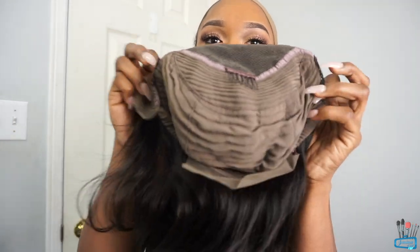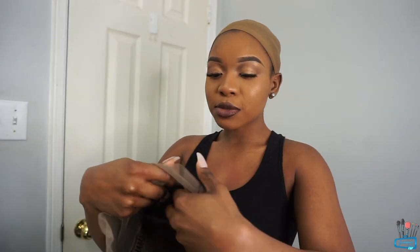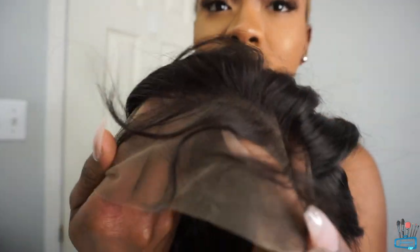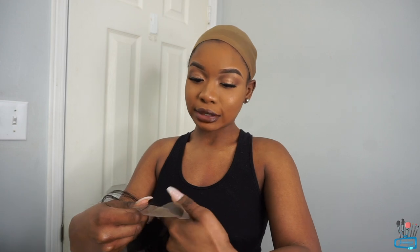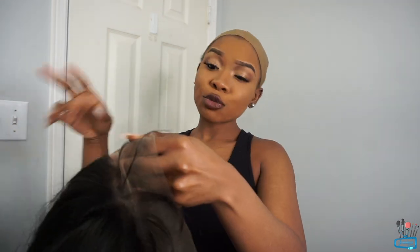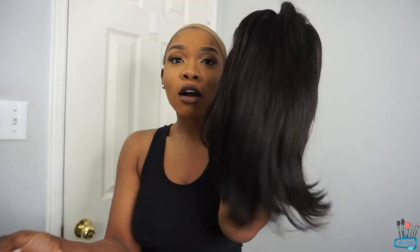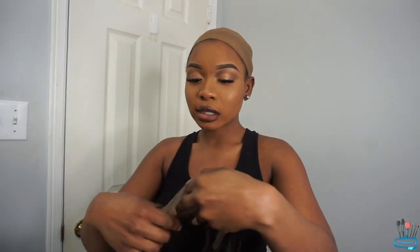It has three combs — one here, one here, one here — and it also has an elastic band. This hair comes pre-plucked and the knots are already bleached as well. This is what the frontal looks like, with the baby hairs and everything. This wig is cheap — it's only $84. It's a must-have: it's cheap, low maintenance, comes pre-plucked, and the knots are already bleached. It's a 12 inch in natural brown. The hair feels pretty soft and nice.